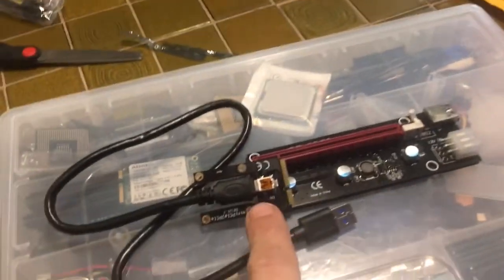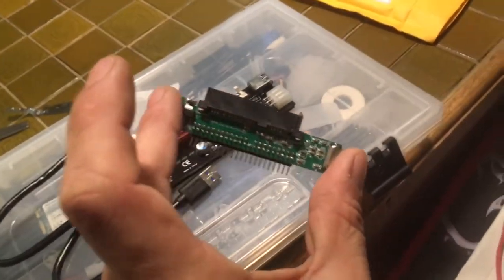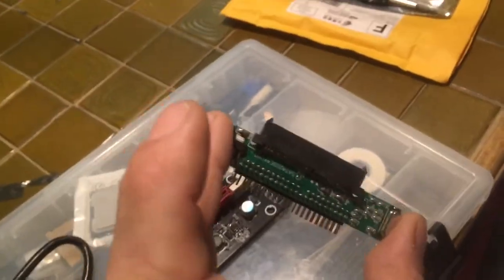This goes in where the Wi-Fi card is, and I also got this little adapter — it hooks up an SSD. So watch out for those videos.